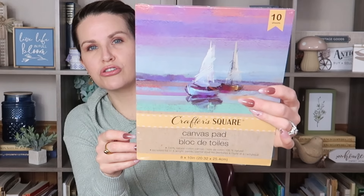Another thing I picked up — I was really excited to see this. I don't think I've ever seen it before. This is a Crafter's Square canvas pad. I'm so excited because it's actually canvas but in a paper pad format — 10 sheets of 100% natural cotton canvas, 8x10, for $1.25. I thought that was such a great deal. If you're a crafter or you paint, it's never too early to stock up for presents — Christmas, birthdays, Mother's Day. I am a paper crafter and I love junk journaling, so that's what I'm going to use this for.